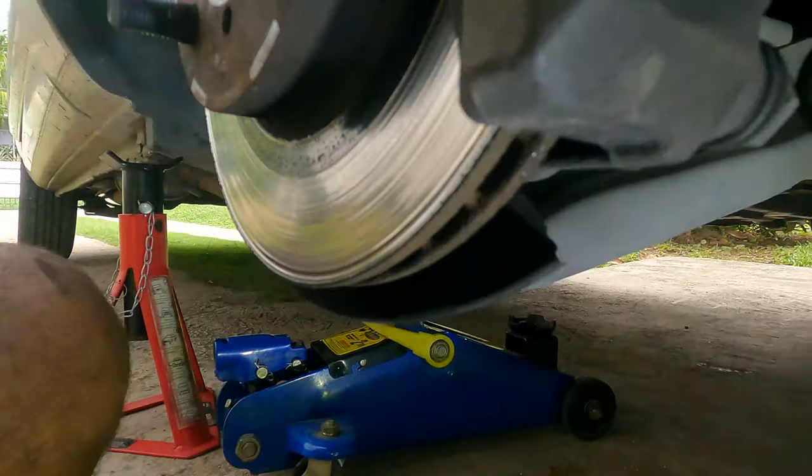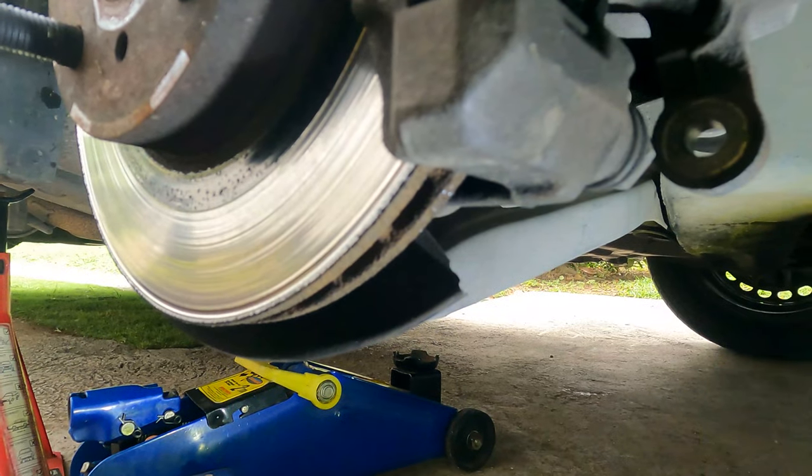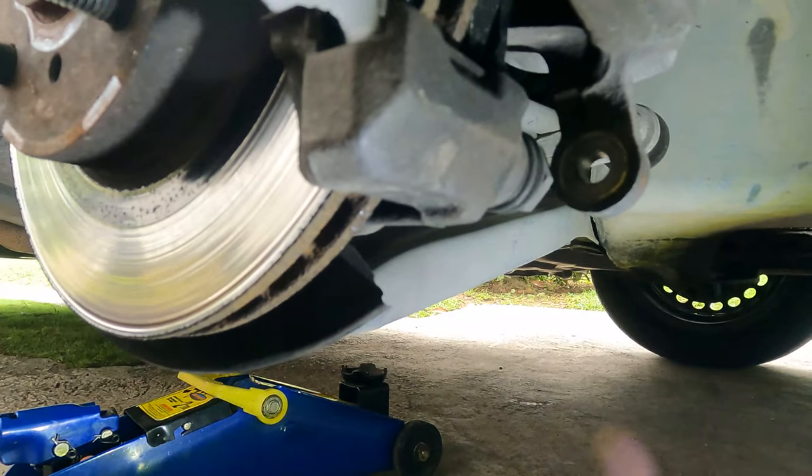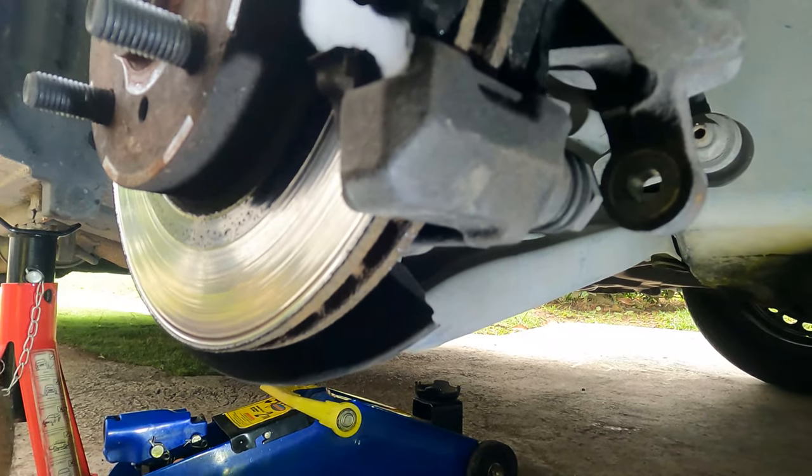The GoPro cut out again, overheating while recording at 4K 50 frames per second. Yeah, the GoPro does overheat. Here we are - I don't have any idea what time it actually had overheated - but let's go on with the show.